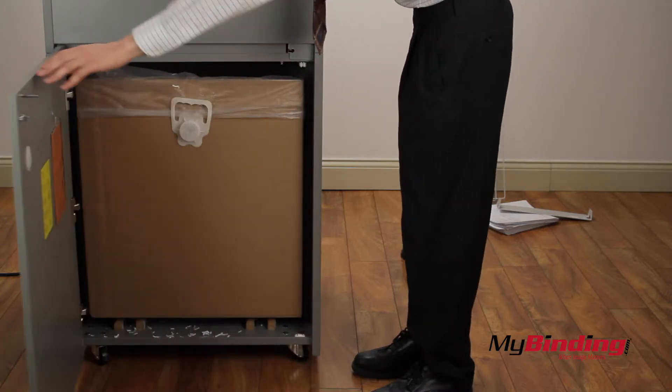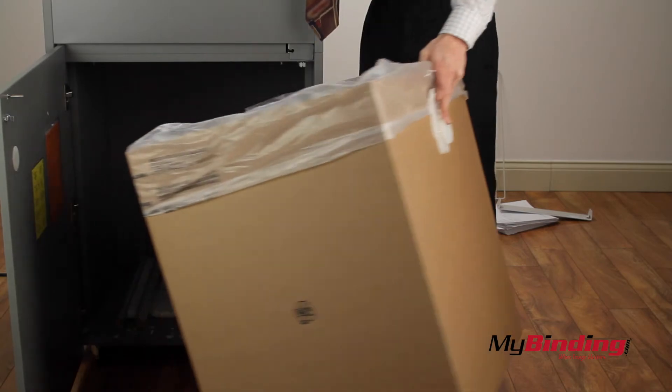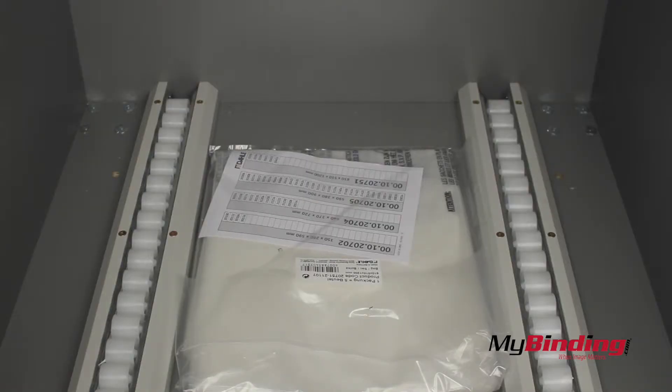All the trimmings fall into a cardboard box which you can easily take out and recycle. But recycle the bag, not the box. There are rollers at the bottom to help remove the box from inside.